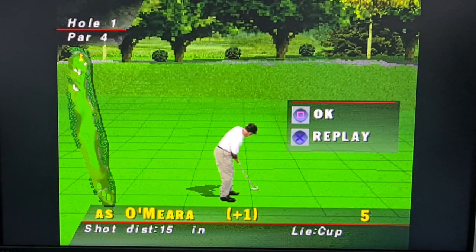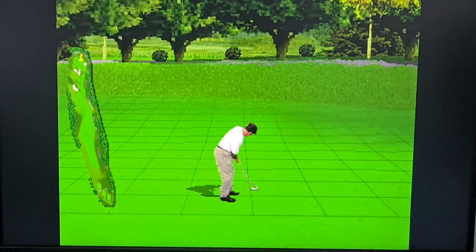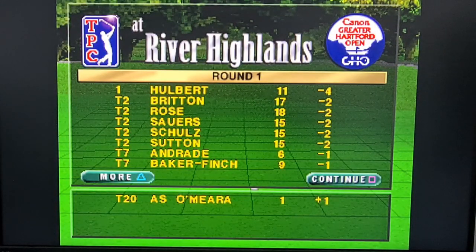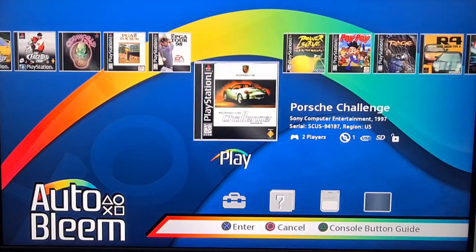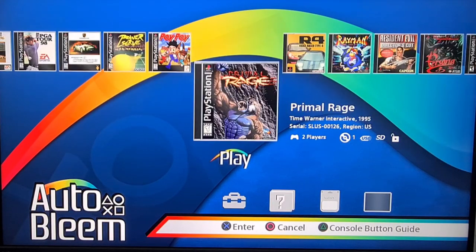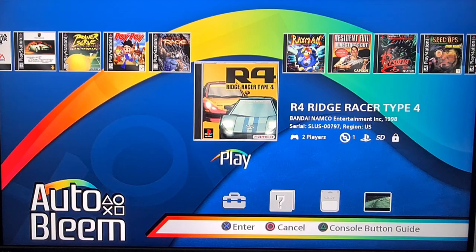If you like a bit of old-fashioned golf, there you go. To exit, I press the reset button on the console — or the power button. I can cancel that and just go straight into the next game. It is as easy as that.